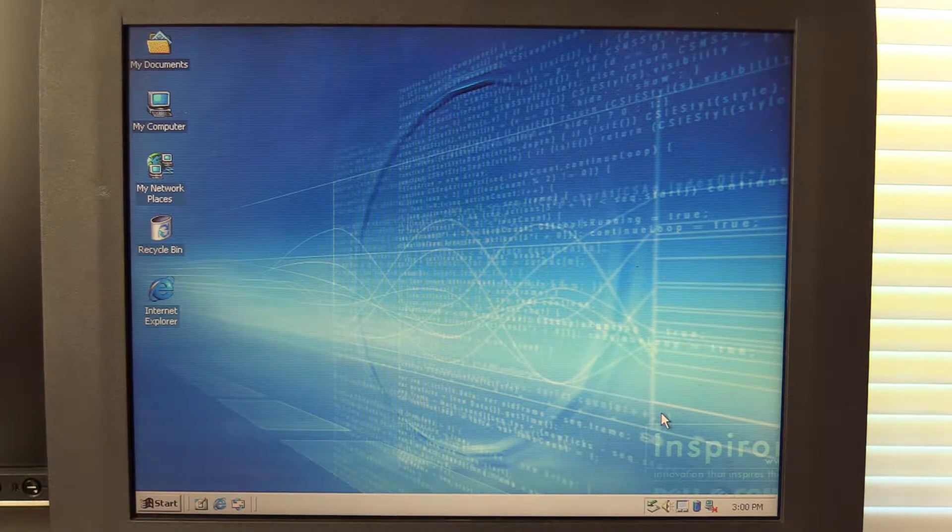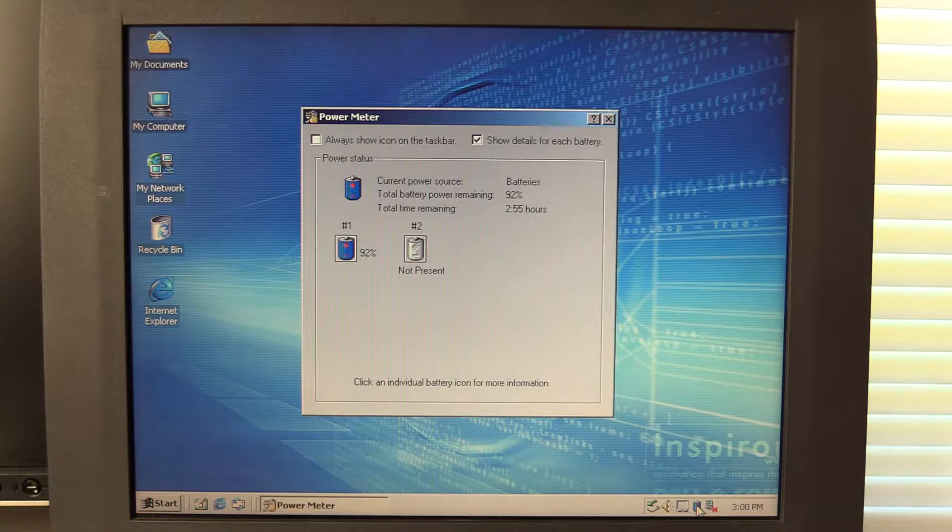But to me, the most impressive thing, and I mentioned this earlier, is the battery in this laptop still works. It's running on battery power right now, and Windows says there's about 2 hours and 55 minutes of battery capacity remaining. That is pretty impressive for a laptop that's 18 years old. Lithium-ion batteries don't do so well in the long run, and this one just seems to have somehow managed to make it all this time and still have a respectable runtime. I think 3 hours is probably about what this laptop got when it was new, so that's really exciting.